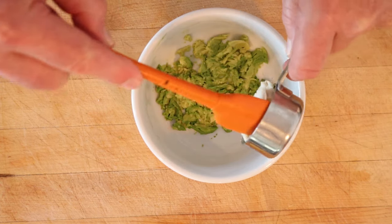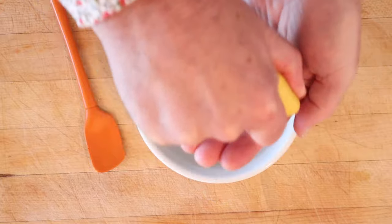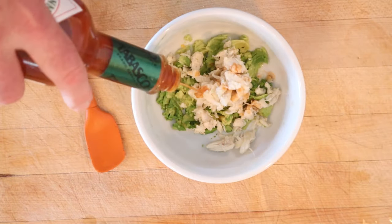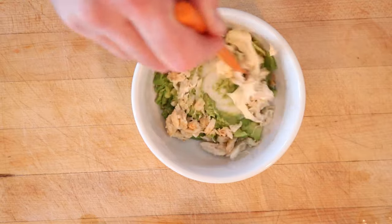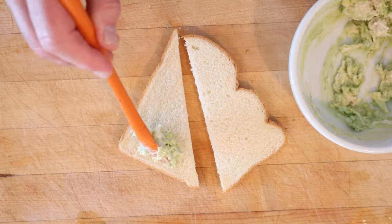So equal parts mashed avocado to crab meat. Then we add lemon juice — does not say how much. Tabasco — does not say how much. And mayonnaise — does not say how much. Get that all mixed together and we just put that onto bread.